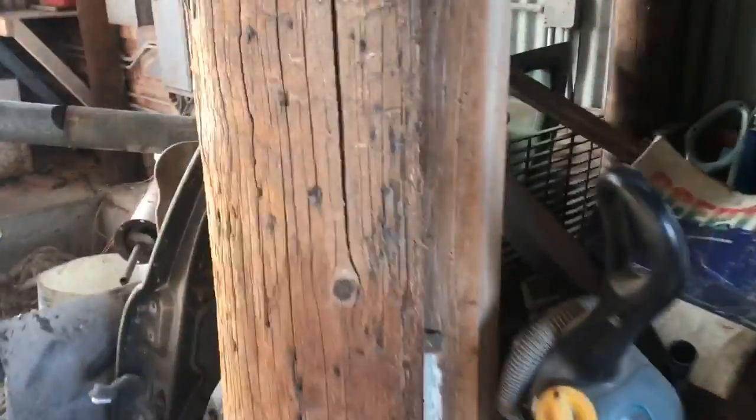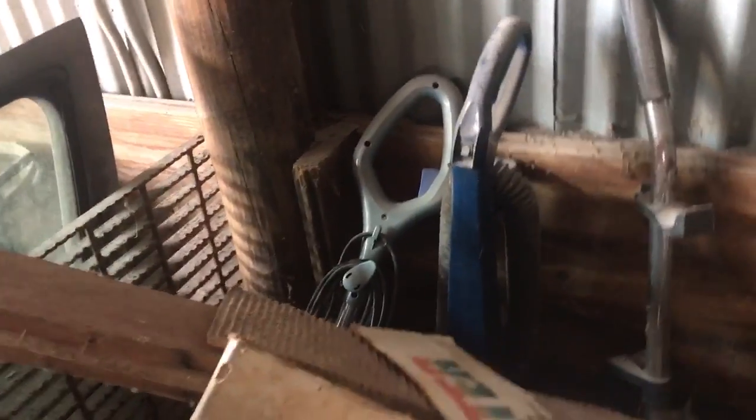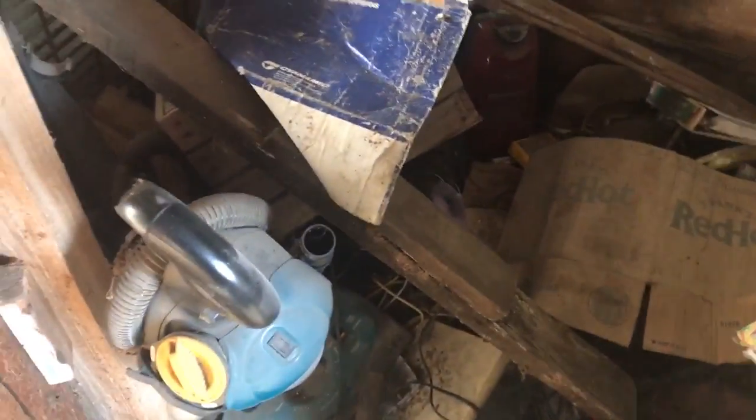In here we've got a Eureka Smart Vac, a Bissell Power Force, a Panasonic, maybe that was a Oreck or a Simplicity, a little Bissell vacuum, a little Hoover in the corner, and a little Shark one down there.